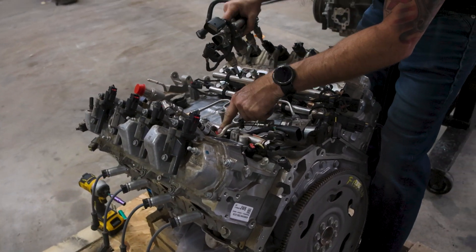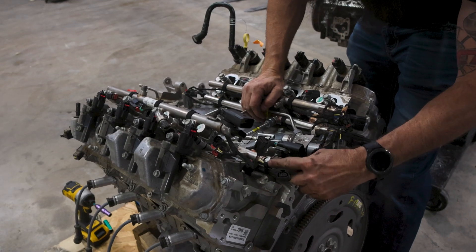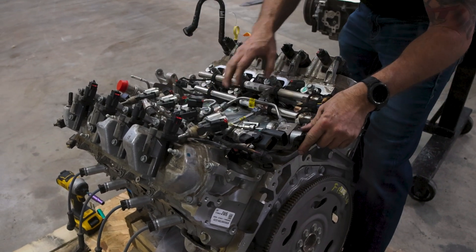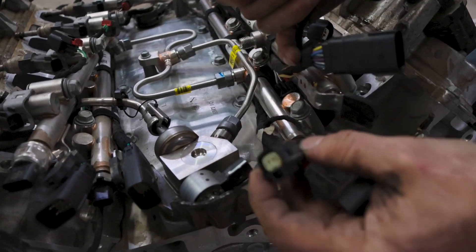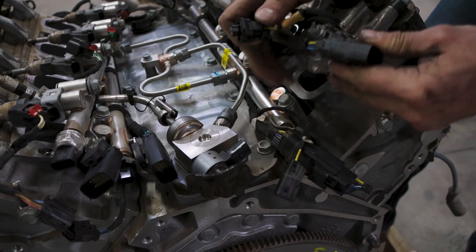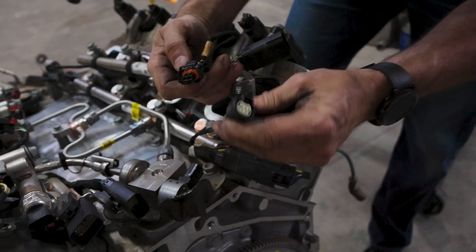We did unplug one of the injectors — the plug is the same, so you can plug them into the same injector. We know for sure that this fuel pressure sensor is different, which we're going to take off and see if it's even interchangeable. The one thing that is definitely different is this fuel pump — the connector looks a lot different. This is the old LT connector and this is the new L84. It definitely doesn't fit.